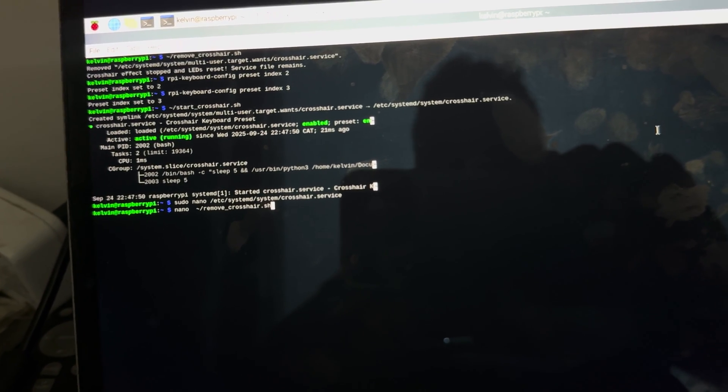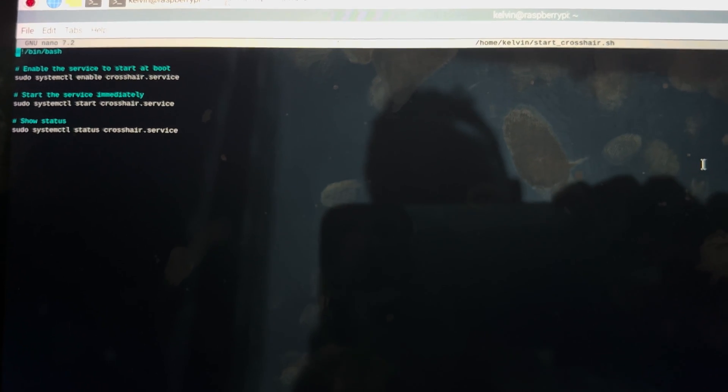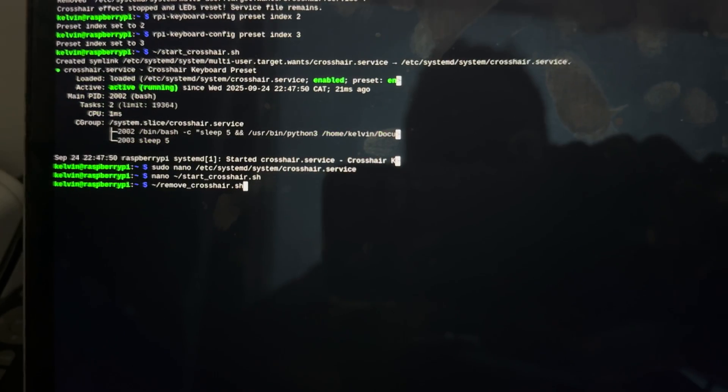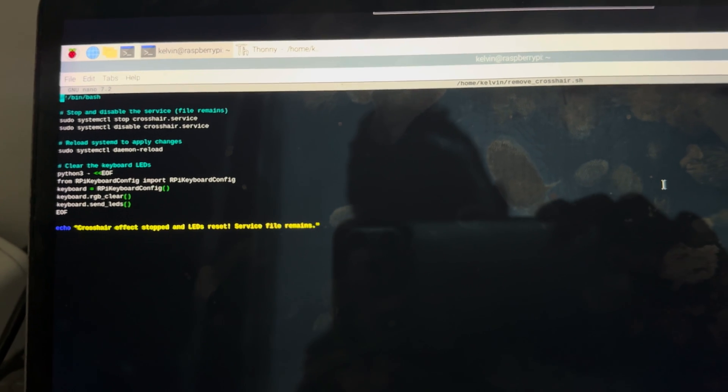We also have some shell scripts that call for this service to be started. Starting with start_crosshair.sh — I'll show you how to start the service using systemd. We need to enable this service, then we start it and then we can get the status. To stop that service, we run remove_crosshair.sh. That's how you run it — it removes the service without having to delete the file, and we clear the LEDs using the Python script.